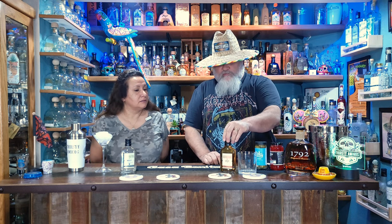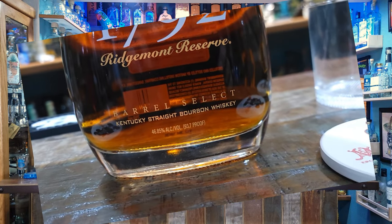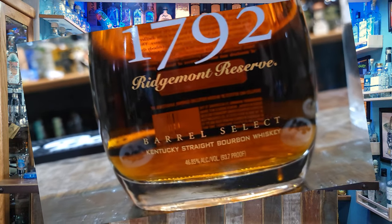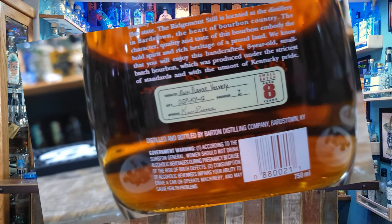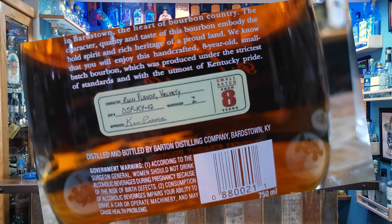We're going to start with the dirty martini. They also have an old fashioned made with 1792 bourbon whiskey. I happen to have an older bottle right here - an eight-year bottle that we've barely touched. I had to dig it out and dust it off. We'll try the ready-made old fashioned next and see how it compares.